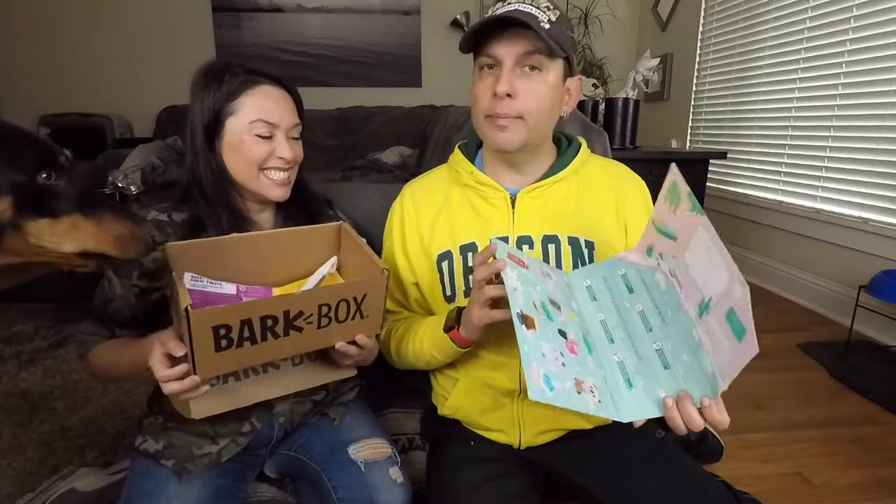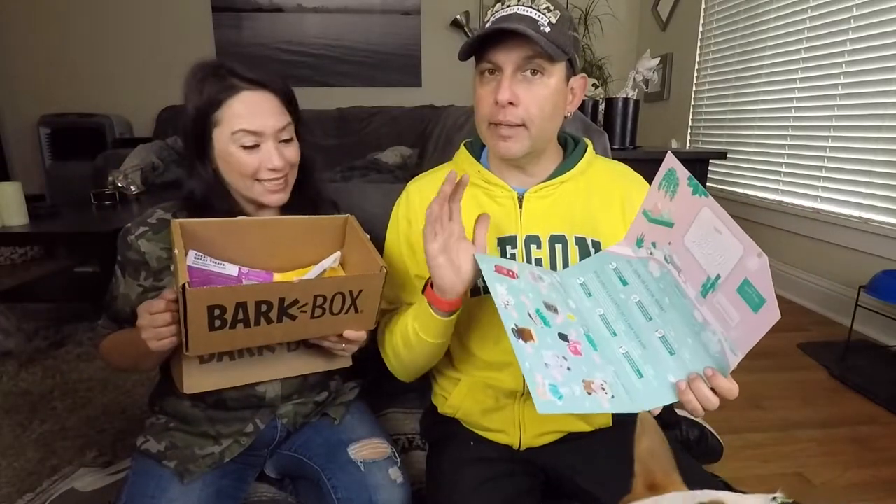Thanks everybody for watching — we'll be back next month. Bye! Hey everybody, thank you so much for watching, we appreciate it. If you like the video, it'd be great if you gave it a thumbs up because that helps us out. And if you subscribe to the channel — cheers!